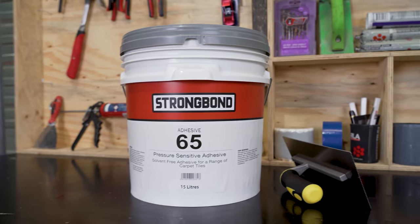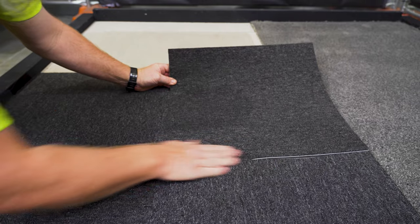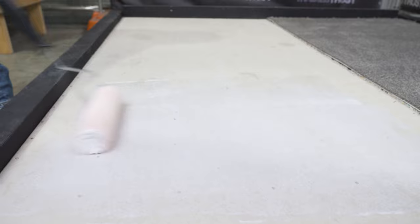StrongBond 65 is a solvent-free, low VOC, universal, pressure-sensitive carpet tile adhesive. Eco-friendly, green-star compliant and with green tag accreditation,